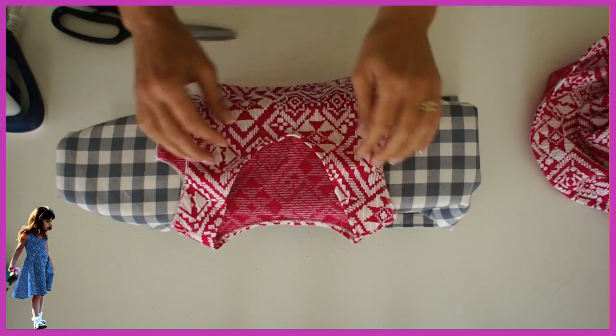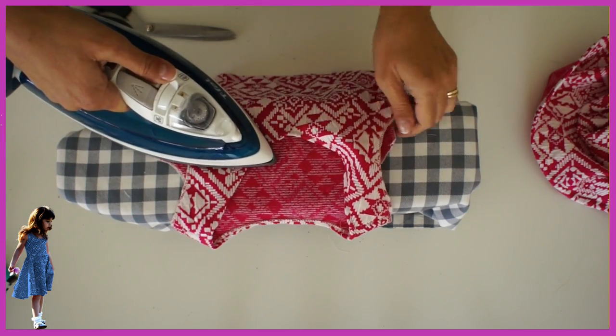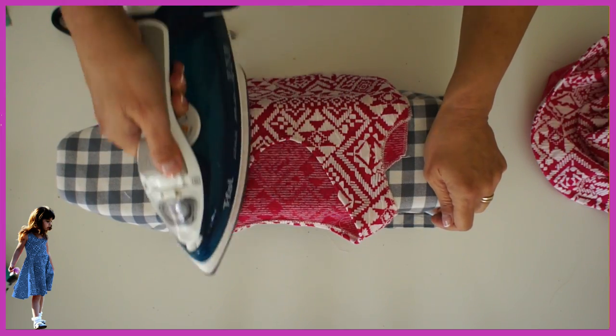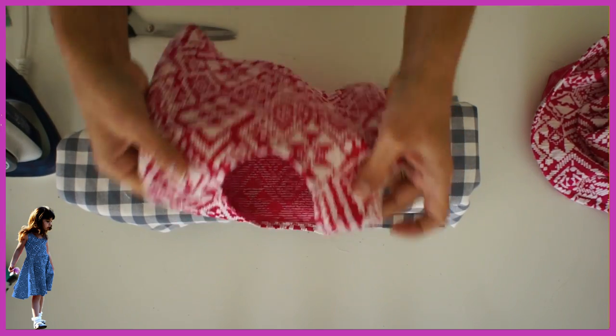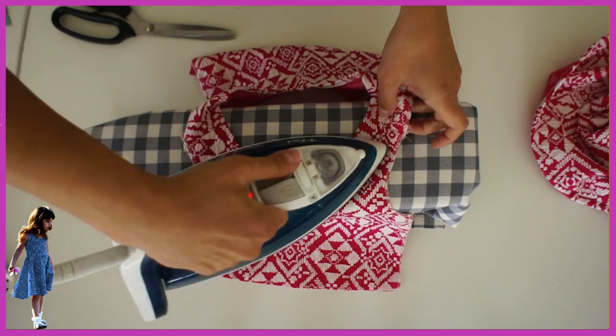If you're working with a fairly thick jersey you'll get away with it easily — this would stretch to oblivion if you used something fine. But this fabric is beautiful for that, so if you find it in your shop it's so quick and easy. It just gets steamed back in and it won't ever stretch the neckline — it's really cool. Give it a good press.